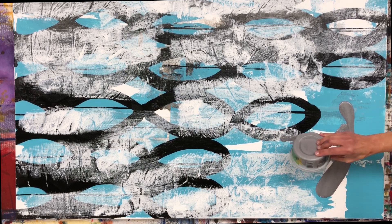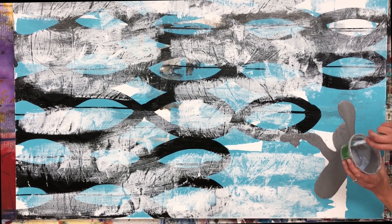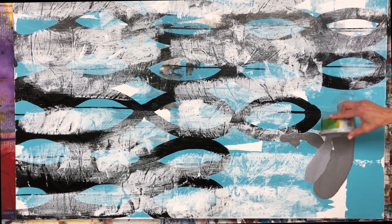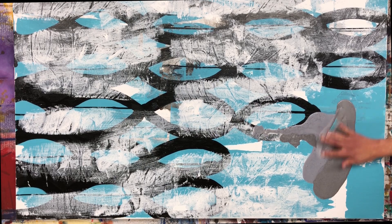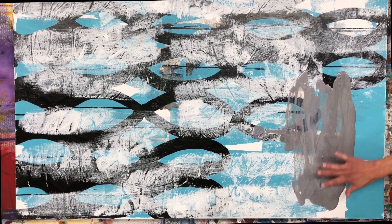So I mixed some silver paint with airbrush medium, but I actually left this mixture a little bit thick. You can see later I add some airbrush medium to it to try to get it to move, but I really was looking for a little bit of texture. I didn't want it to be too thinned down.